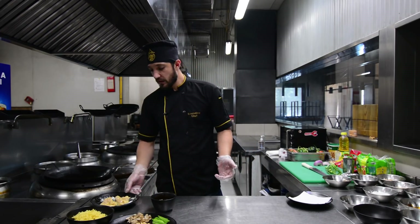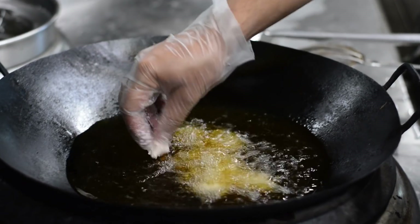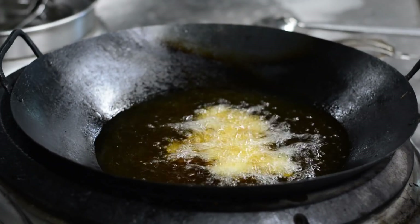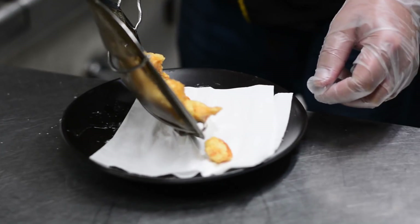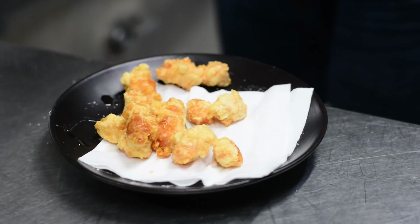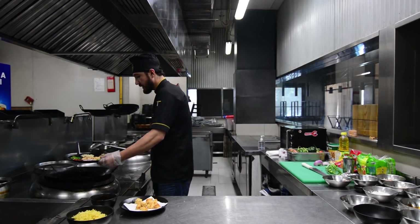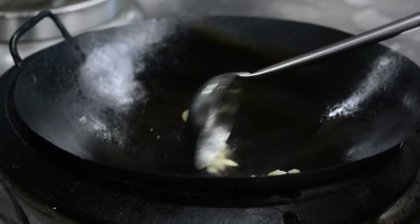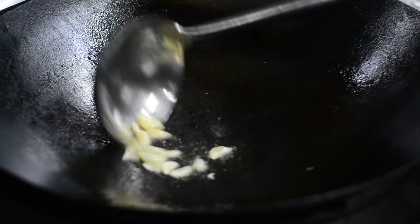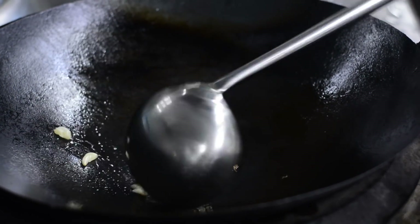Now we are going to deep fry the marinated chicken. We will fry them in the pan. The fried chicken is ready. Now, first, we add garlic and sauté a little, then add the chicken.